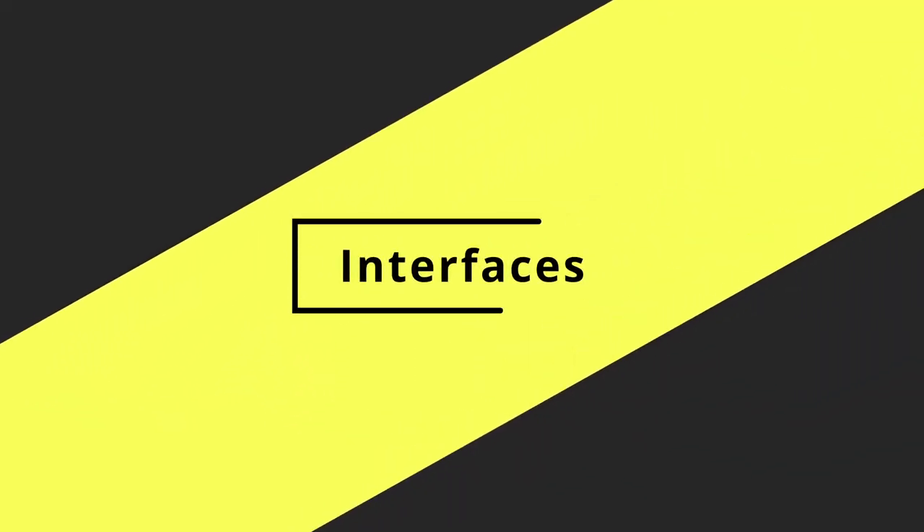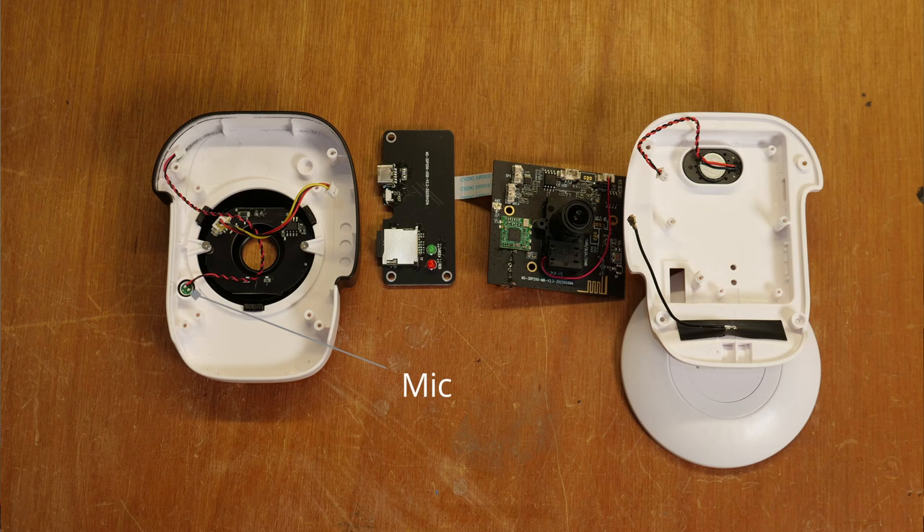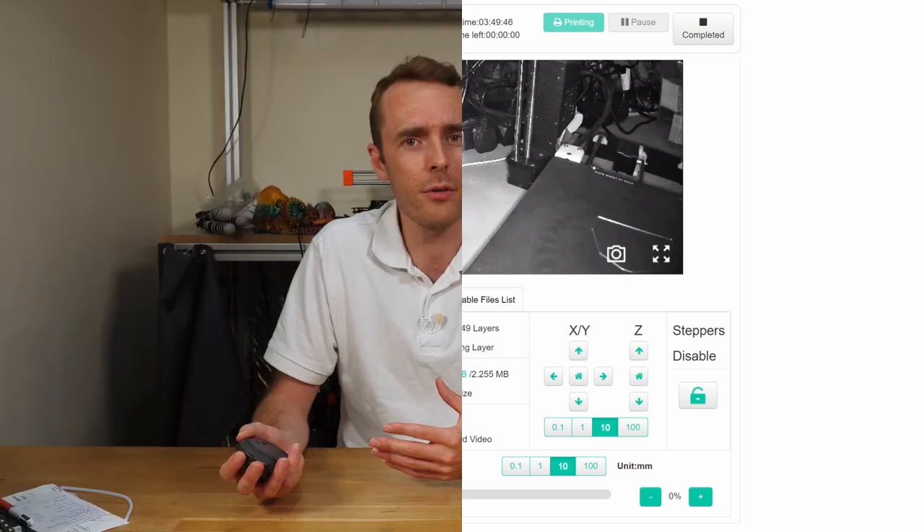Right, where were we? Yes — the interfaces. There are a number of ways to interface with the BeaglePrint: the first being the web interface, the second being the speaker, and the third is that little surprise I mentioned earlier. When you open the device to focus your camera, you find a microphone. The web interface is quite standard — about what you'd expect — only more difficult to find things than you'd want. It's like they copied OctoPrint's interface and then randomly shuffled things around to make it look different.